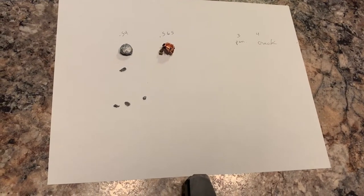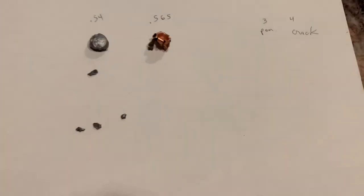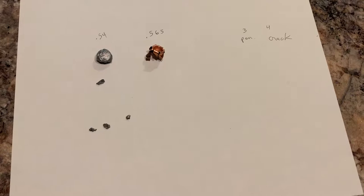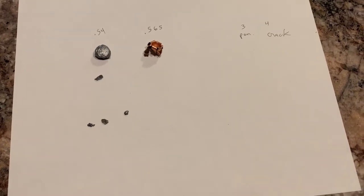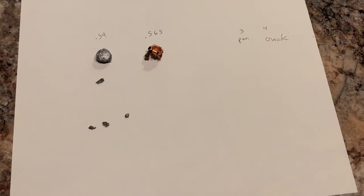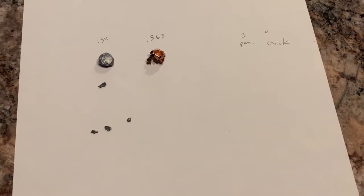Hashtag repeal the NFA. Anyway, so here's what we did. This is the Hornady American Gunner 124 grain plus P. I shot it into some water jugs, and here's what we got.